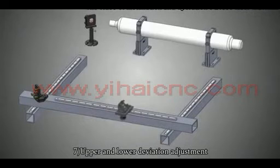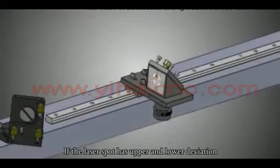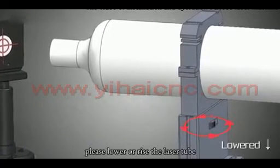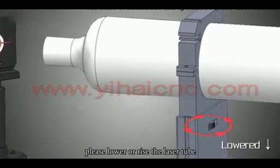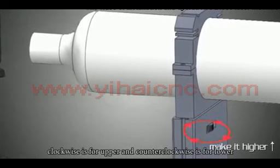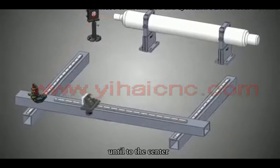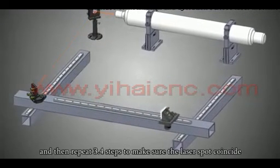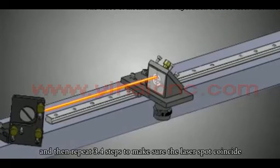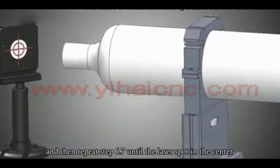Upper and lower deviation adjustment: If the laser spot has upper or lower deviation, please raise or lower the laser tube by adjusting the front bracket. Clockwise rotation raises it and counter-clockwise lowers it. Repeat steps 3 and 4 to verify the laser spot coincides, then repeat steps 6 and 7 until the laser spot is in the center.